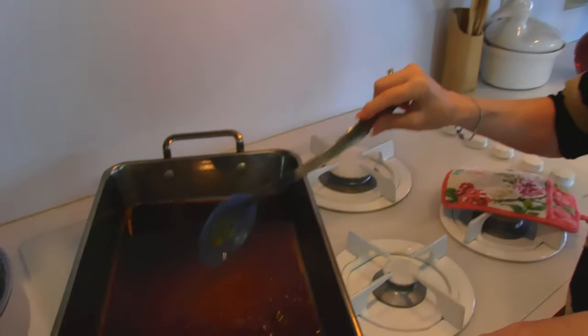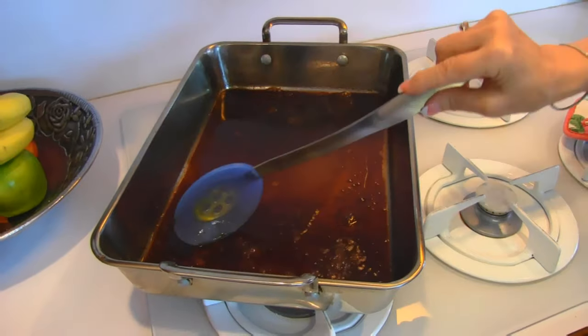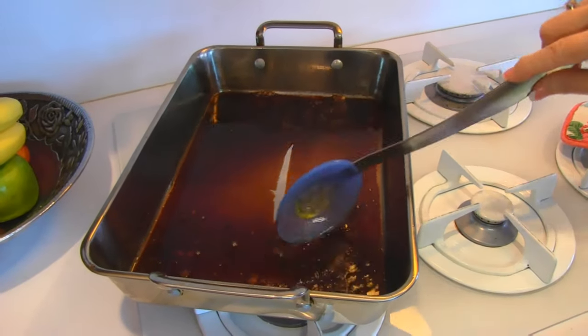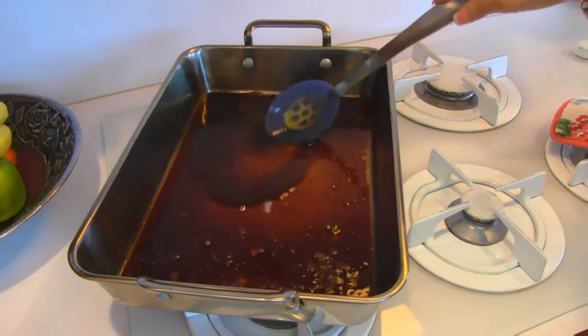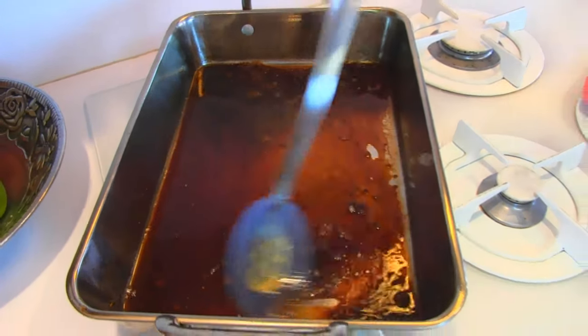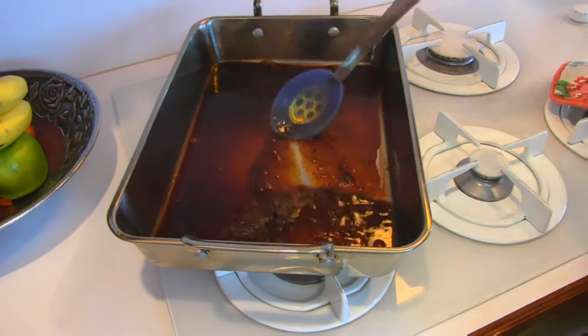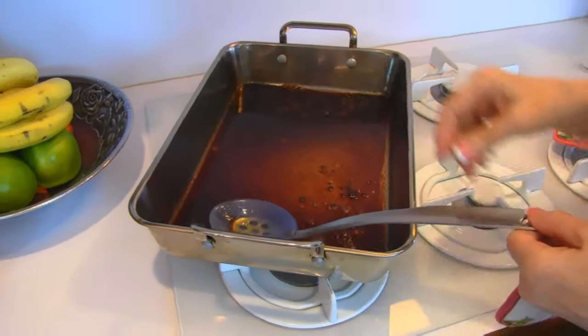I shifted my pan so it's over two burners right now — I think that's going to cook more evenly. And you can see that all the fond has come loose from the bottom and everything is just kind of simmering away. At this point we can go ahead and add our last ingredient, or you could reduce this a little further if you wanted to.